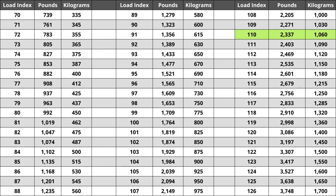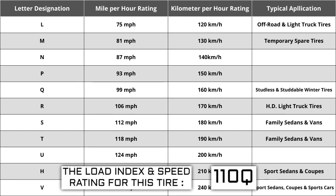Located next to the load index, there is a letter. The letter Q is the speed rating for this tire — this is the maximum speed sustainable for the tire. Each letter has a corresponding speed rating approved by the Department of Transportation and the tire manufacturer. Alphabetically, the speed rating increases as the letters advance from A to Z, except for the letter H, which we'll explain in a moment. The most common speed ratings range from L at 75 miles per hour to W at 168 miles per hour.